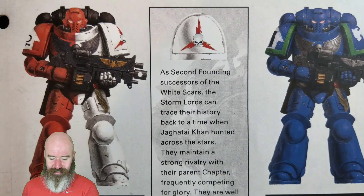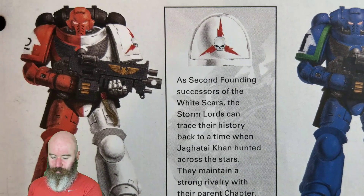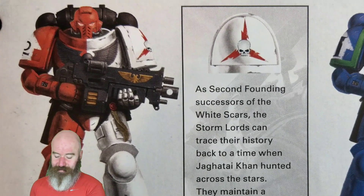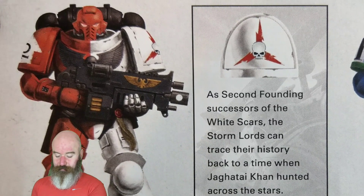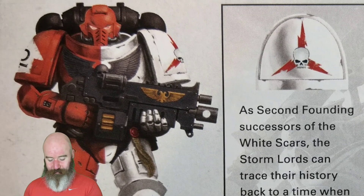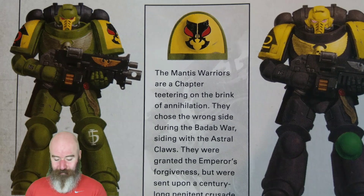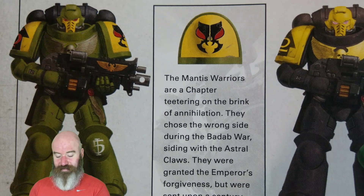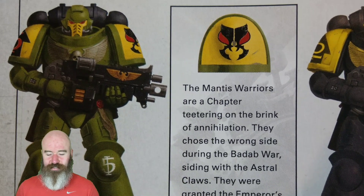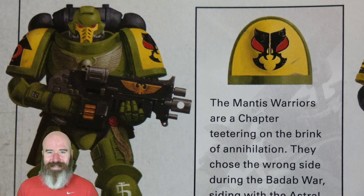Then there's more information about other Space Marine chapter successors - the White Scar successors. Let's pick out the Stormlords: as the second founding successor of the White Scars, the Stormlords can trace their history back to when Jaghatai Khan hunted across the stars. They maintain a strong rivalry with their parent chapter, frequently competing for glory, and are well known for hunting down Orc Warbands. Over the next page are the Mantis Warriors - a chapter teetering on the brink of annihilation. They chose the wrong side during the Badab War, siding with the Astral Claws. They were granted the Emperor's forgiveness but sent on a century-long penitent crusade and had their homeworld given to the Carcharodons.